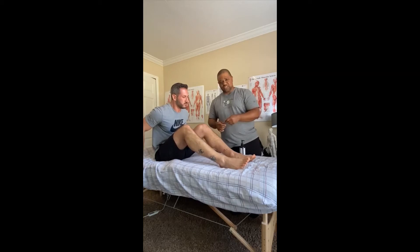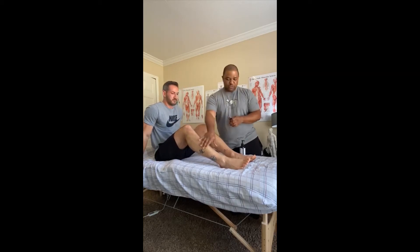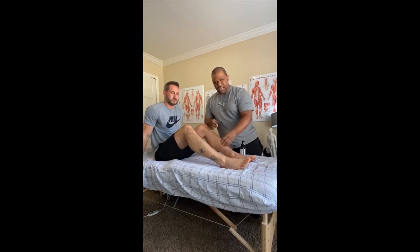We're going to start with this s-shaped tool on the broader surface areas, using the larger surface. Once we get towards the ankle, we're going to turn it over and use the smaller contact areas.